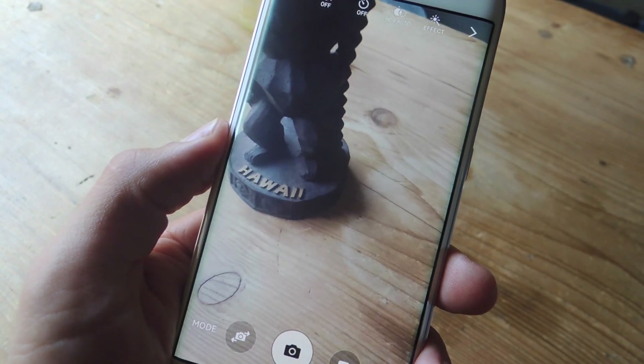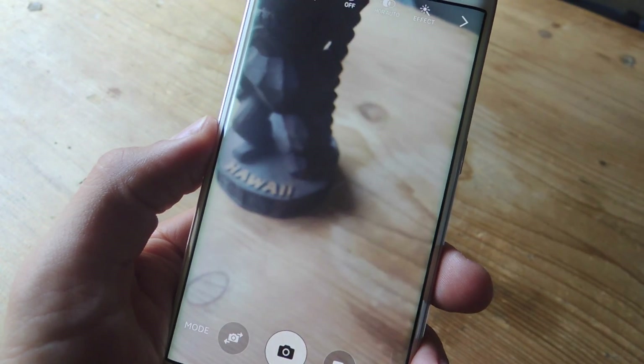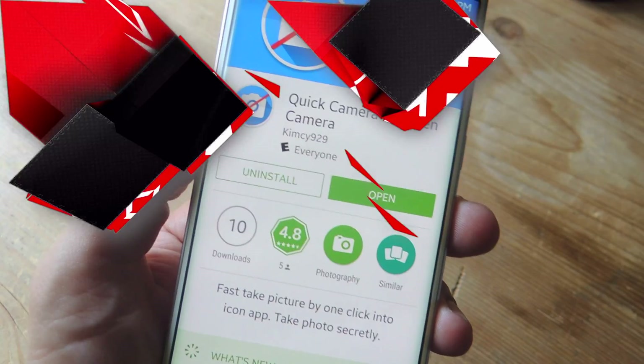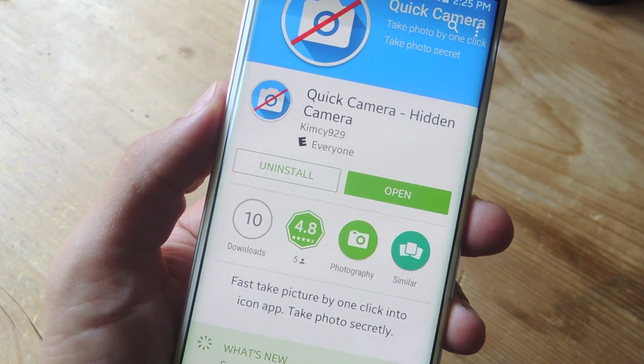What's up guys, it's Neil here with GadgetHacks and today I'm going to show you how to remain undetected while secretly taking photos, and you won't even have to launch your camera app. To do this, we're going to be using a free application called Quick Camera, Hidden Camera.